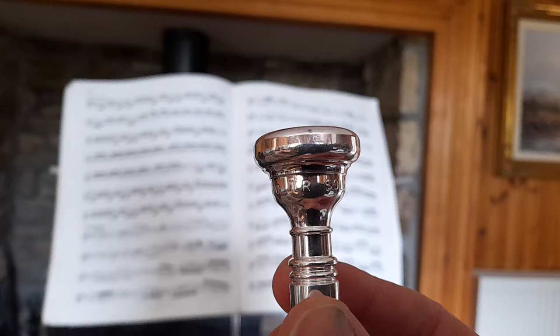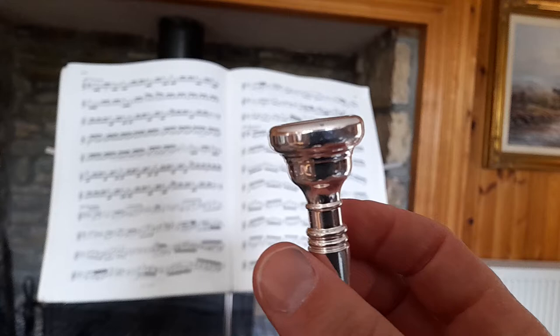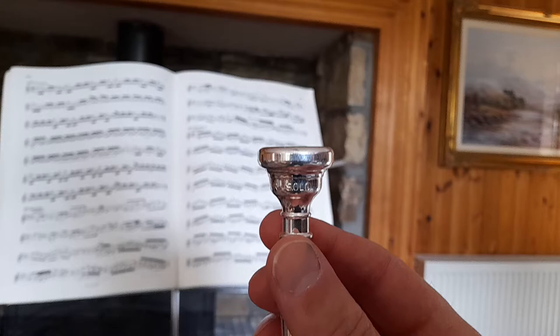The Solo 2½ — a mouthpiece designed after decades by a professional trumpet player in Scotland called B&Muirhead. After decades of using a Bach, this has provided a superb solution for range and depth of sound.